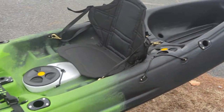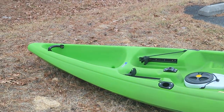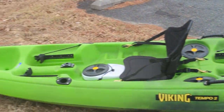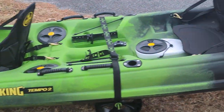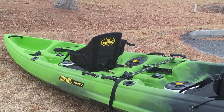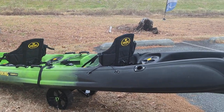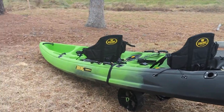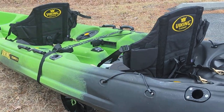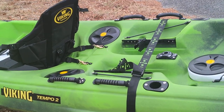So again, just to show you the Viking Tempo 2 — 15.5 feet long, 35 and a half inches wide, 550 pound capacity. The big benefit of this kayak is that you won't be banging paddles on this one. You see that problem normally on about 14 foot kayaks. This is 15.5, so it gives you that extra distance to paddle and maybe even do some good expeditions. So come check us out at Ocean City Kayak. Thanks for checking out this video of the Viking Tempo 2.